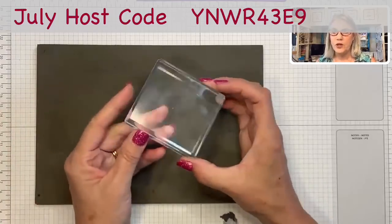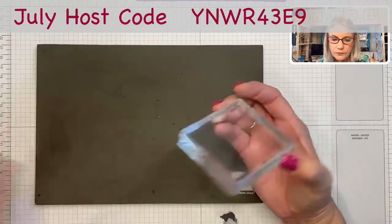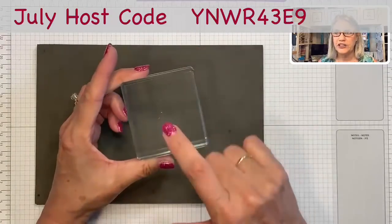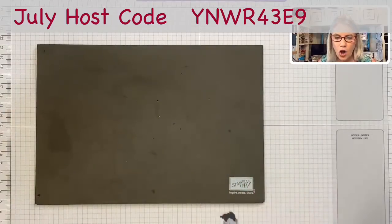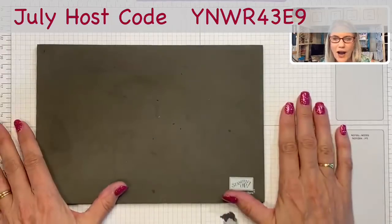You can also change up the shape, since we have different block shapes we could use. And on one card I'm going to show you where I actually cut the background out and then pop it up on dimensionals. There are all kinds of different ways, but let me show you how to do this.